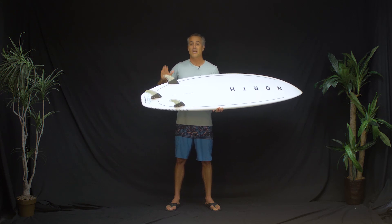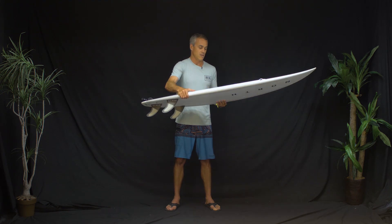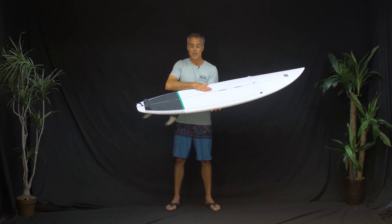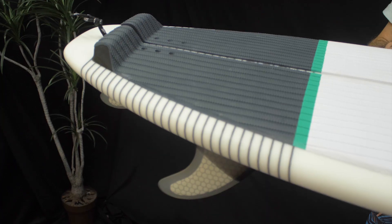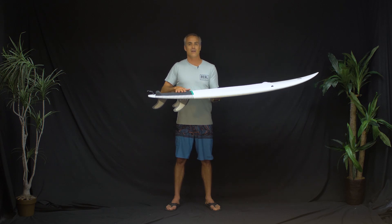Good backup fins — I'll take them on a trip but I'll bring my other fins that I'm comfortable with. The other tech on this board: full EVA deck pad. You can see it's dimpled in the back and ridged up front, with a really nice kicktail, and they put it in the right spot.